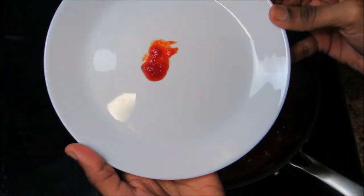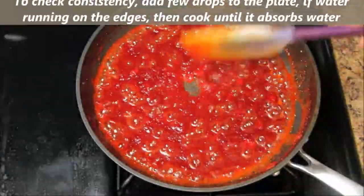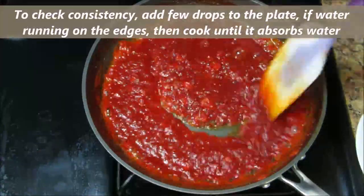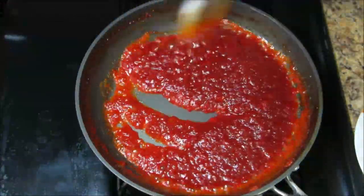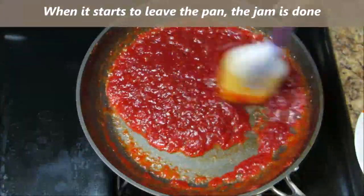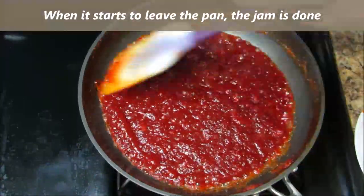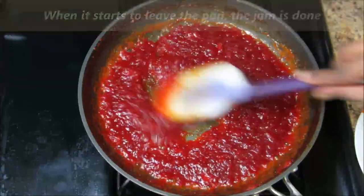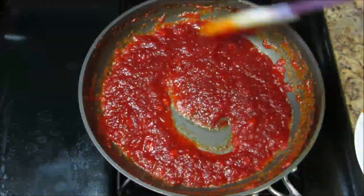To check the consistency, add a few drops to a plate. If the water is still dripping, then cook until it absorbs all the water. When the capsicum jam is almost done, it starts to leave the pan. This is the time to switch off the stove.